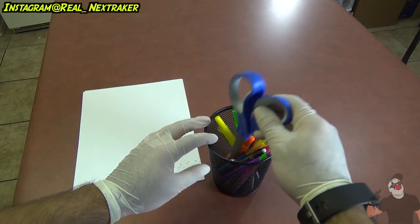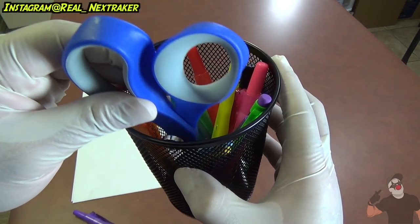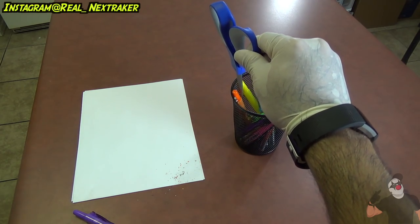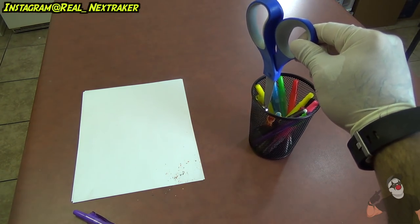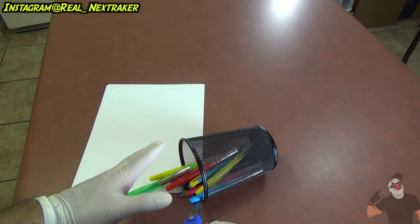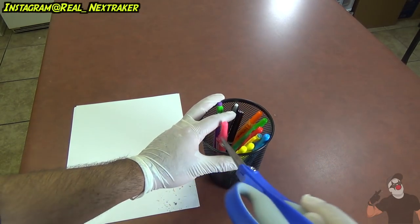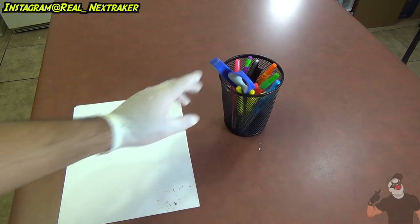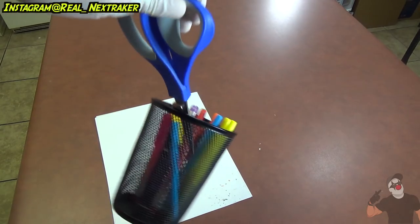When your victim reaches over to grab the scissors, he or she is gonna pull them out and the scissors are gonna be attracted by the magnet. So while pulling the scissors out, your victim is also gonna be pulling the cup, causing everything to fall over. Notice that the magnet doesn't attract the scissors just yet because the grips are made of plastic, but when your victim pulls them out, they attach together and it's just gonna flip the pencil cup over and everything falls down.